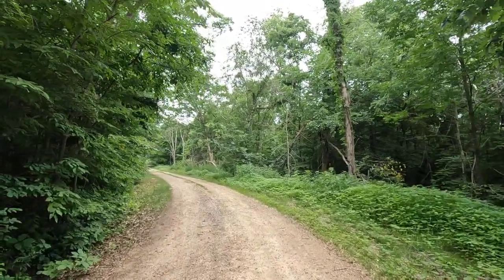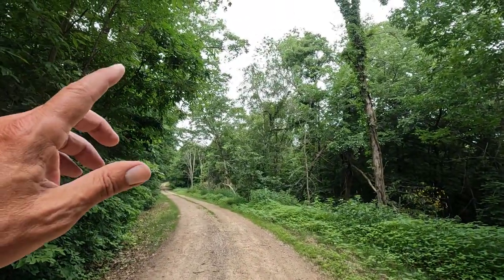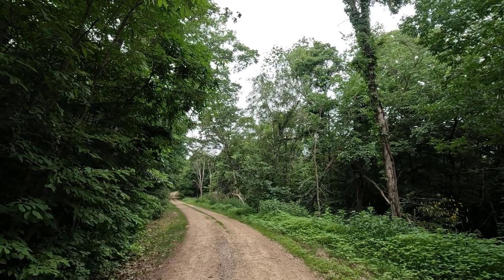Good morning. Welcome to Planet Mojo. Today we're going to remove the splint from the broken oak.